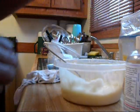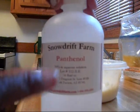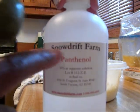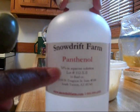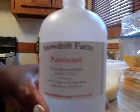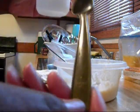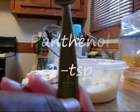Now we're going to do this ingredient called panthenol. I get it from Snowdrift Farm, and it's good for moisture. You're going to have to do your own research on these, like I did. And this is all one tablespoon — teaspoon.